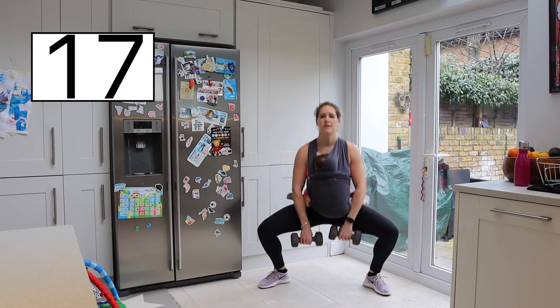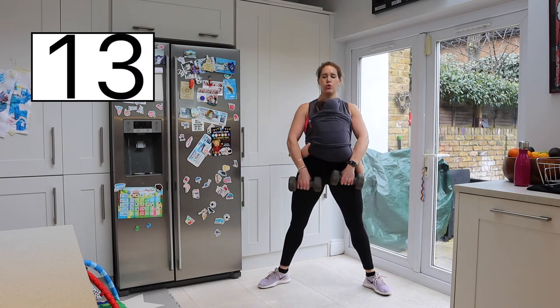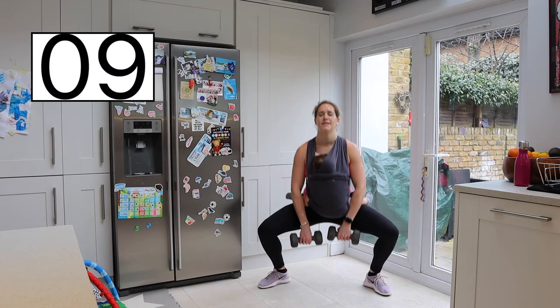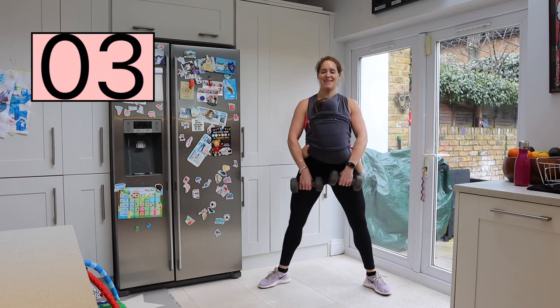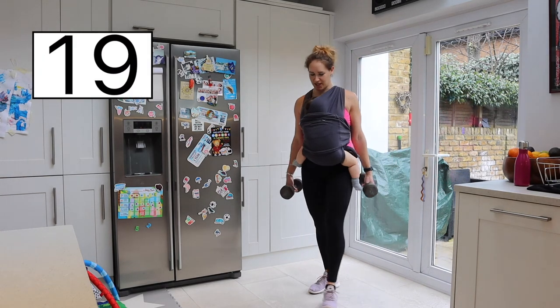Keep tall. If you need to drop those weights at any time, that is absolutely fine. You are so amazing doing this. One more — and we're resting it there. Shake it off.